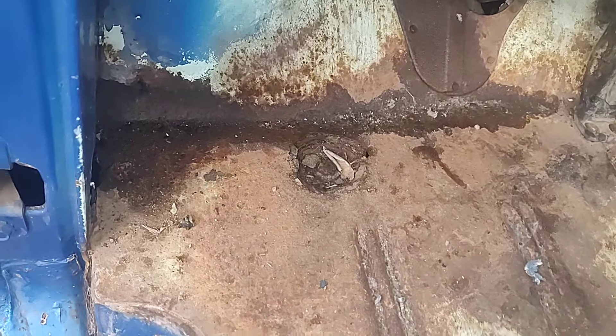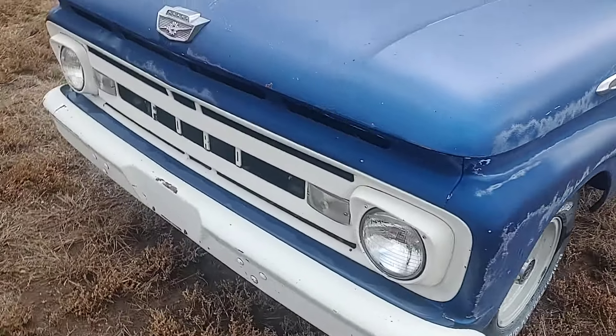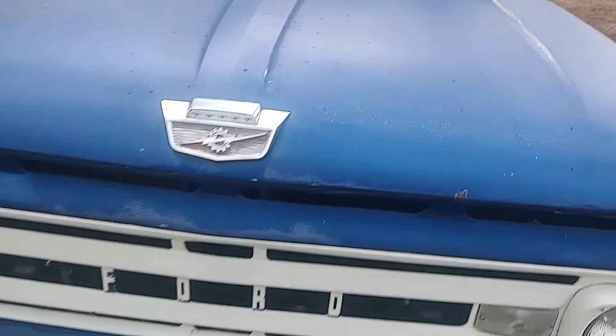The other side has got the same rust spots. It's still a drum brake truck.